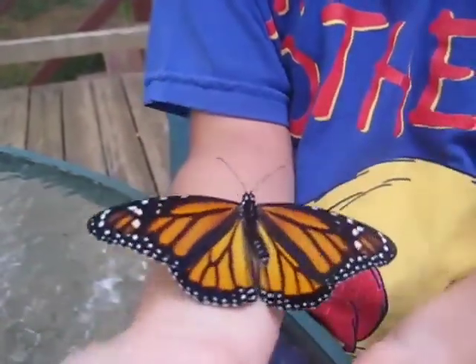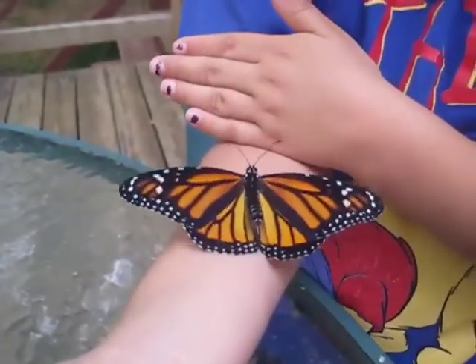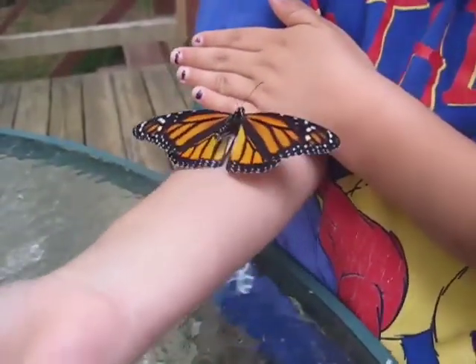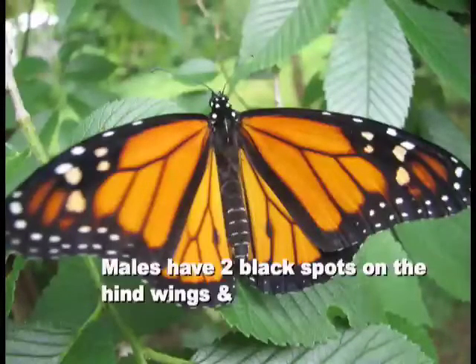So velvety! Never touch a butterfly's wings because they're very delicate and you could injure it so that it wouldn't be able to fly. We learned later that El Gordo was a girl.